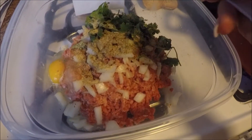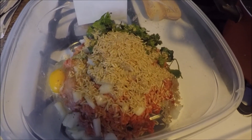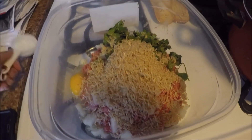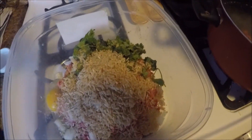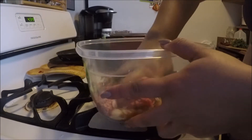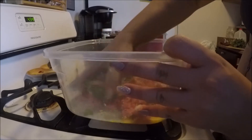I'm going to be adding about half a cup of rice. Usually I would have added white rice, but I'm going to be adding some brown rice, and some salt and pepper. Now I'm going to be mixing all these ingredients with clean hands, and the egg is going to help everything stick together.